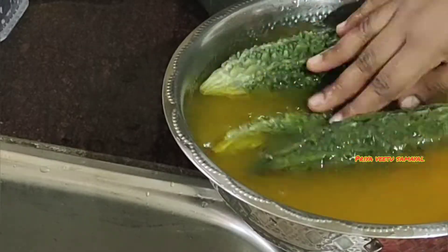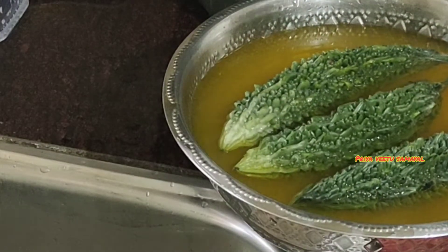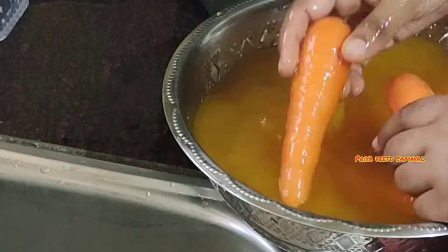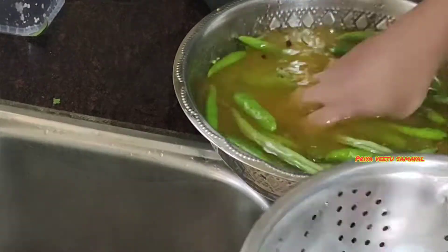Wash all the toys, then dry the toys and store them in a dry place.